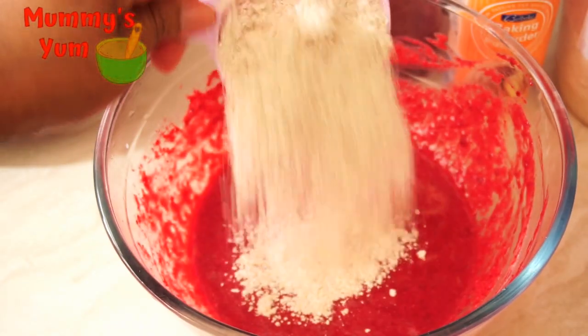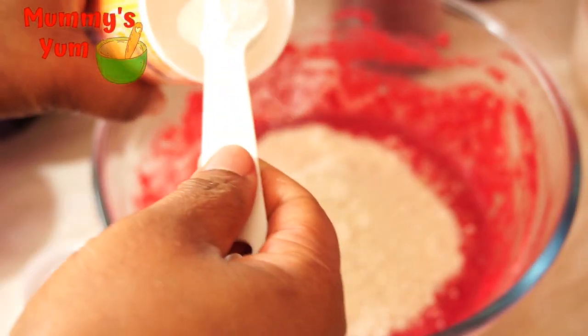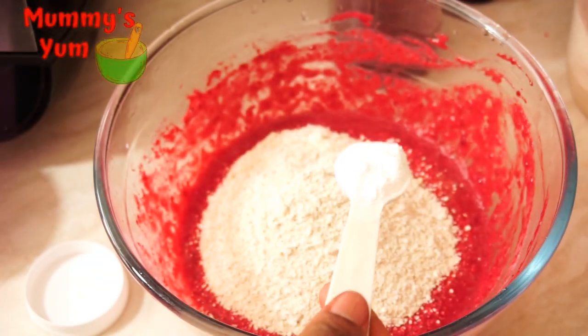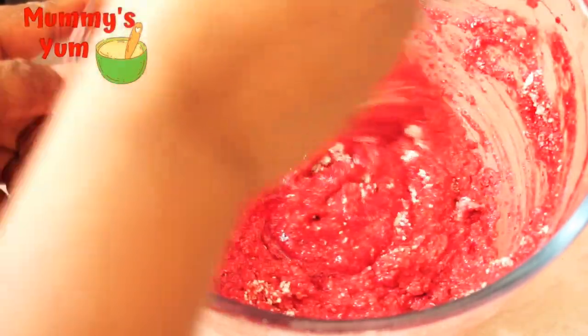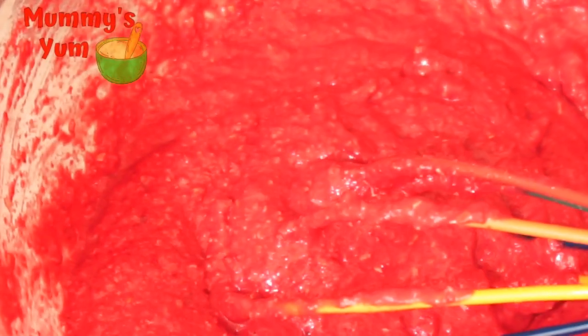Then add the oats flour — I'm using a cup of oats flour — and my baking powder, then mix everything together. You can see how it looks: it's not too thick and it's not too watery.